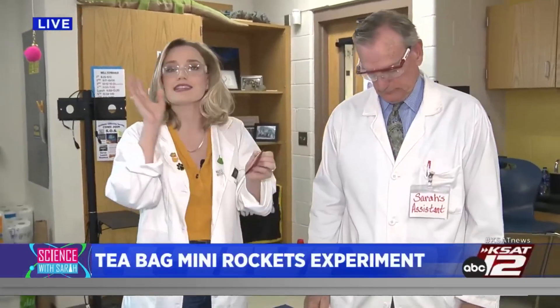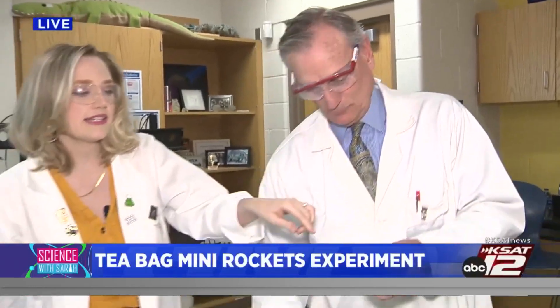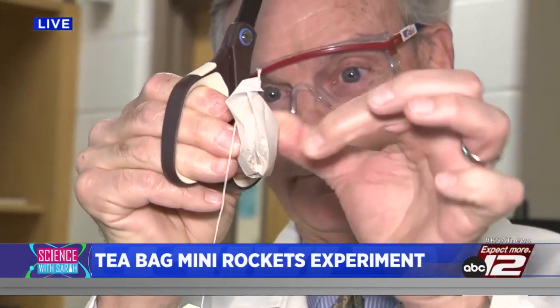Today, David and I are conducting a science experiment with wonderful sixth graders here, where we're turning teabags into lanterns — rockets. Here's what you're going to need: a teabag. But this needs to be those old-school kind of teabags with the string, and a teabag that is not sealed at the bottom, that's made out of paper.